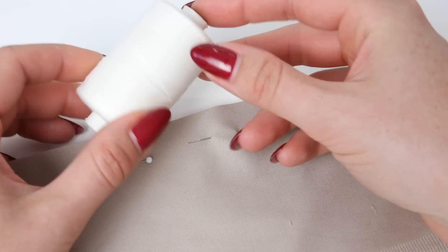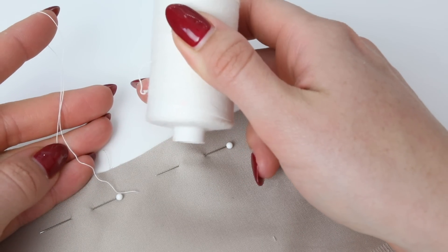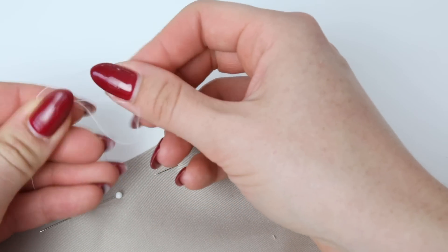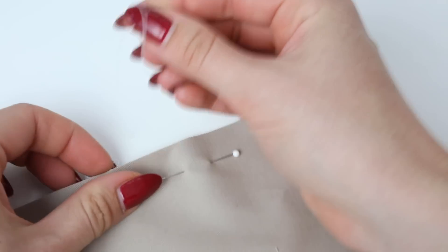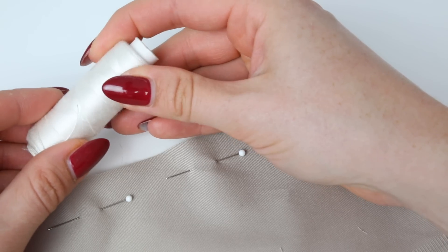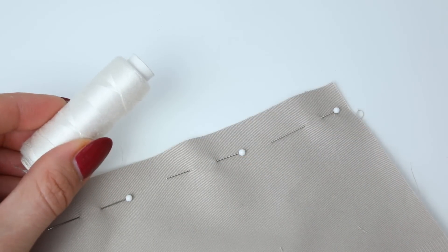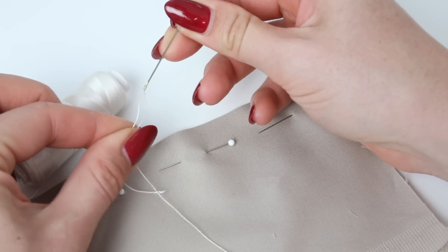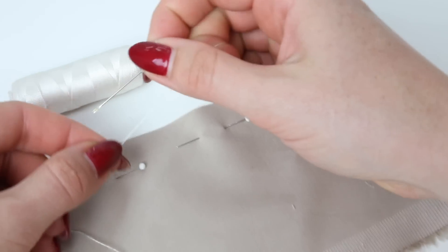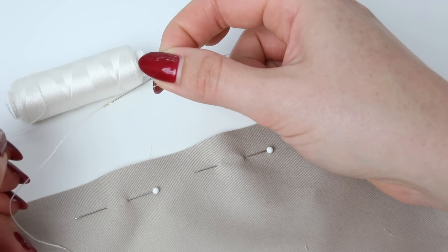I generally use basting or tacking thread by hand. This cotton basting or tacking thread is great because it breaks really easily — you can just pull it out, break it off, you don't even need scissors — and it's really quite textured, which means it's easy to remove from your fabric. I also use silk basting thread, which is much smoother, so it's better with finer fabrics where you don't want the cotton thread to catch. I generally use these threads on self-threading needles for speed. The self-threading needles have a little eye in the top — all you do is push the thread down either side of the eye to thread it, which makes it really quick when you need to change thread.